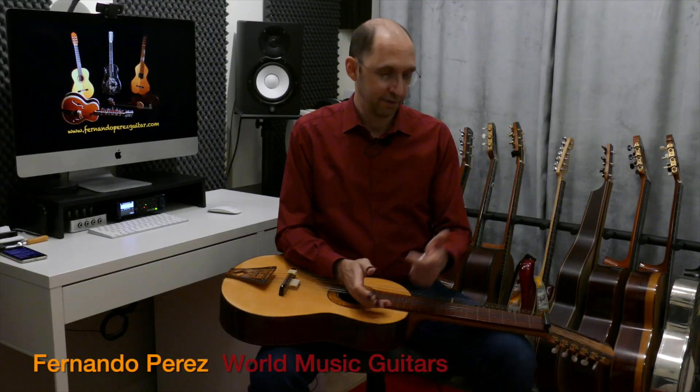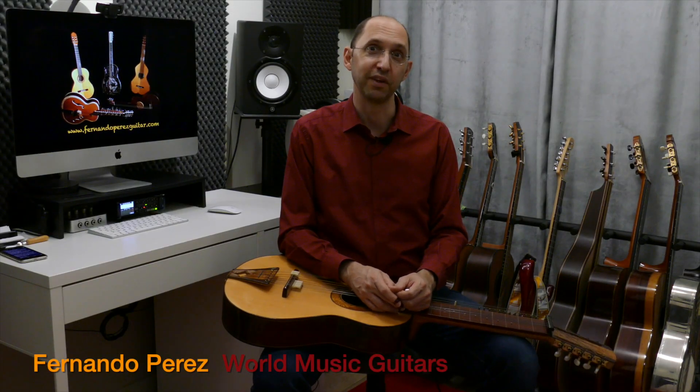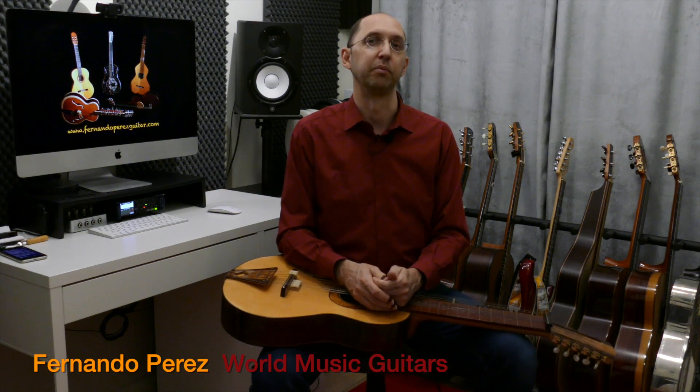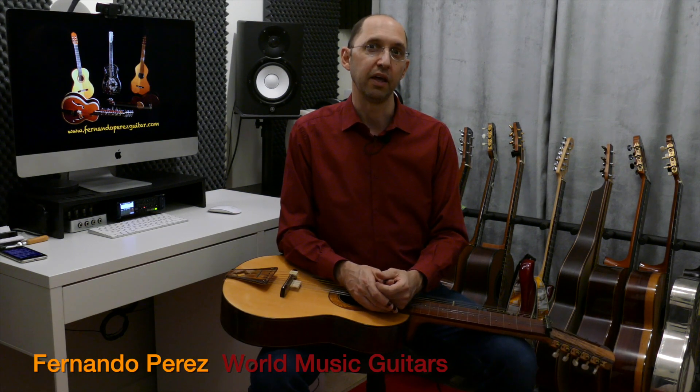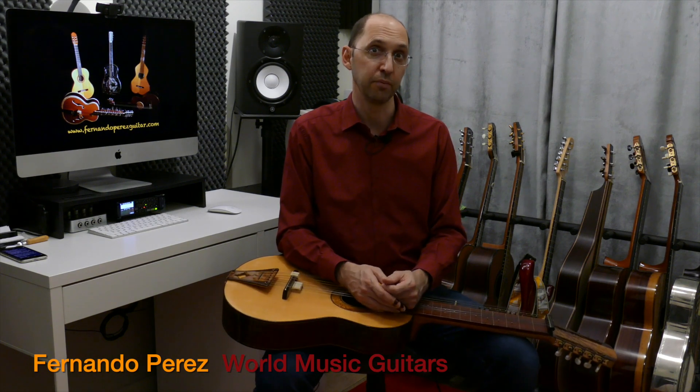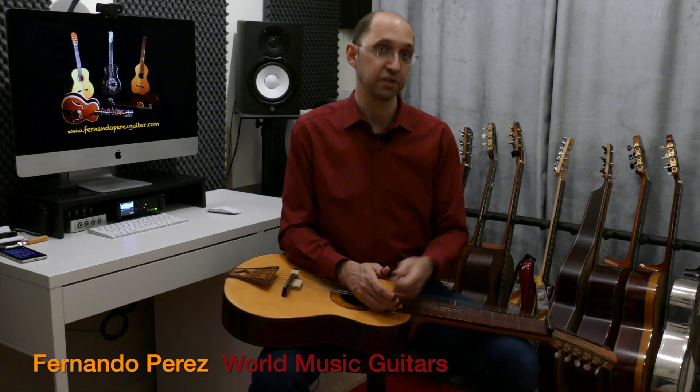Hi everyone, Fernando Pérez here — that guy that plays warm music with the guitar. Here I want to give you a second quick tip to start sounding more Indian or more authentic when you're playing Indian music or Hindustani music on the guitar, especially on the slide guitar.